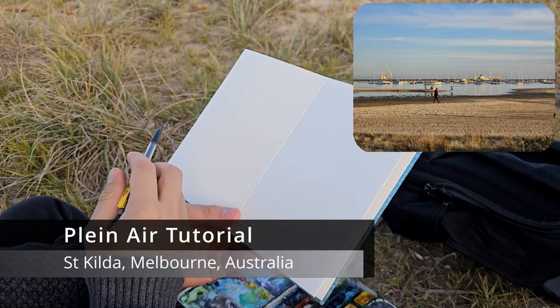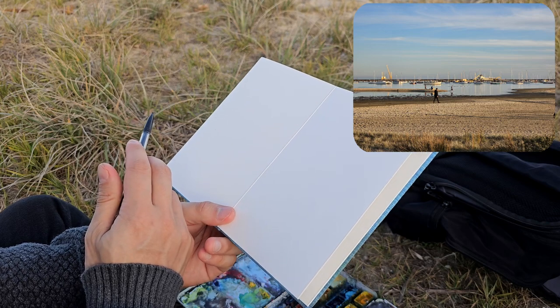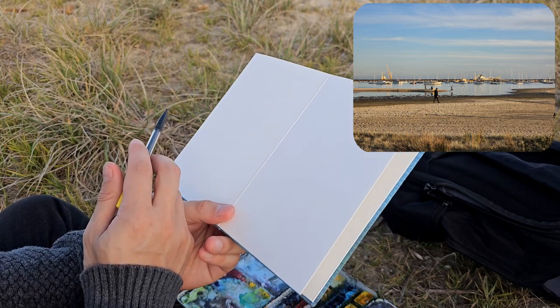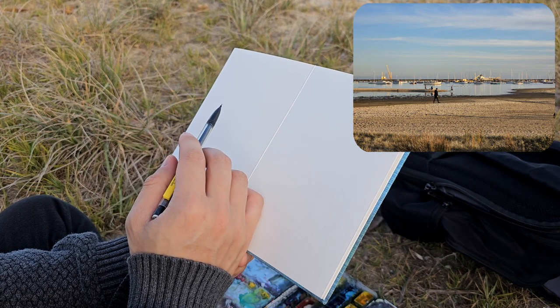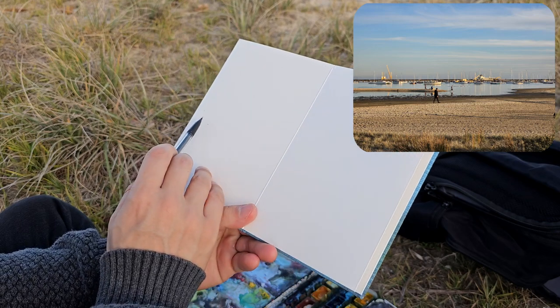Nice scene of St Kilda here. This is along the Dog Beach and I managed to find a nice little place in the grass to do a painting. I like the light reflecting off some of these birds. I want to get this in before the sun goes down.